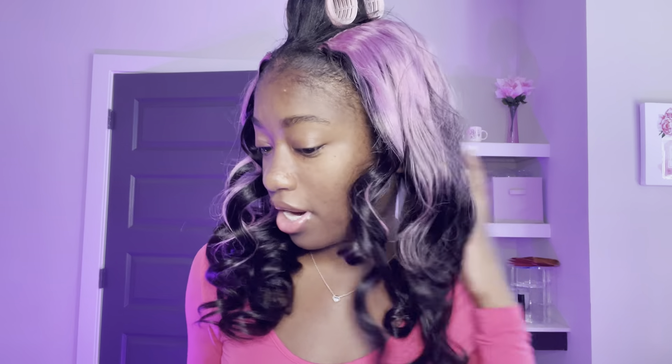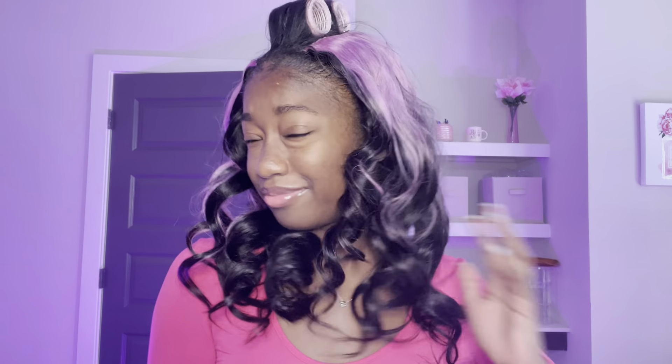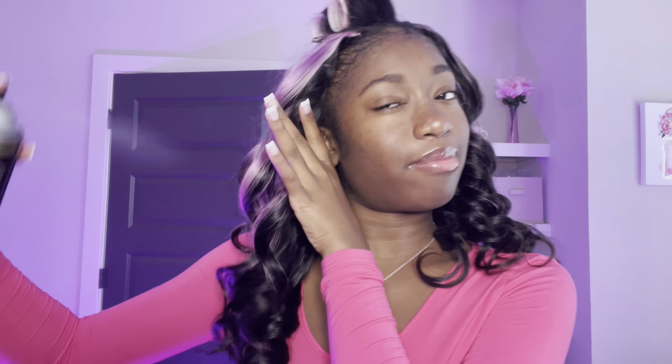Let me grab my hairspray so I don't mess this up. I use the Tresemme extra hold hairspray. I wrapped this really tightly, so let me shake this up. I'm not a hair expert, so don't clock me in the comments! I'm going to spray it and scrunch it up like this — I don't want to brush the curls out yet.